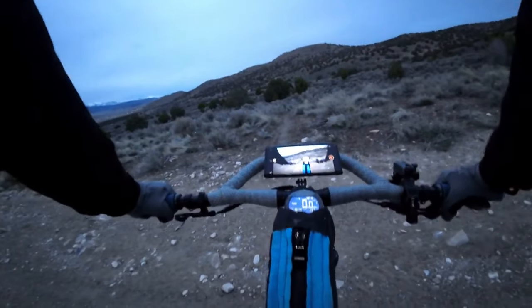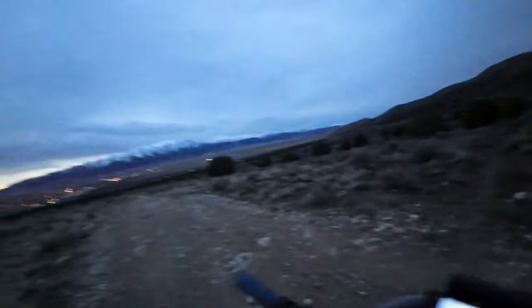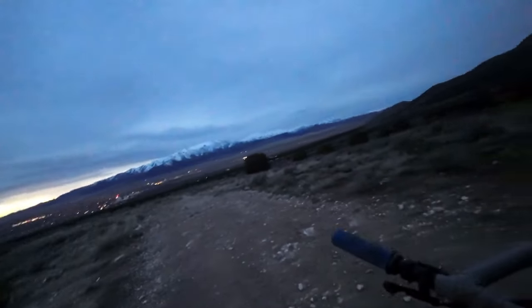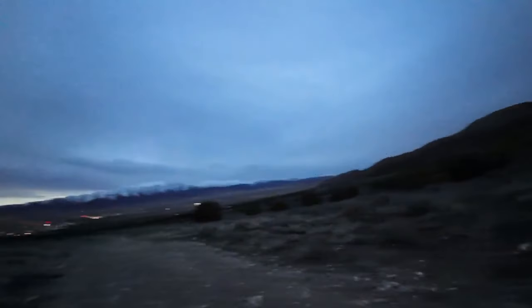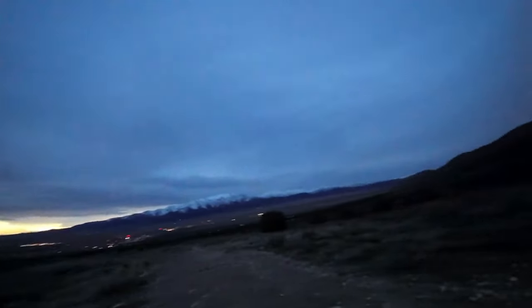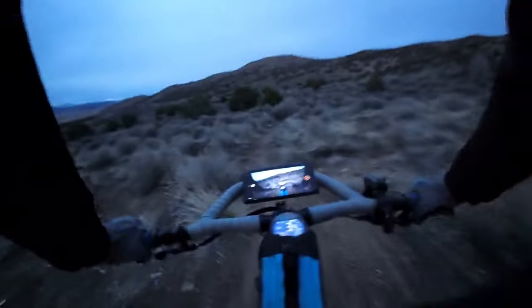You might wonder why you want to build a bike trail. Before I came out here and started building trails, all there was were these big OHV trails that side-by-sides and trucks go on. I noticed those aren't very fun — basically gravel roads. Single track in my opinion is a lot more enjoyable on a mountain bike.